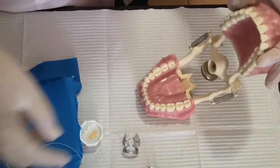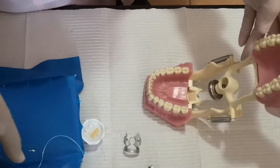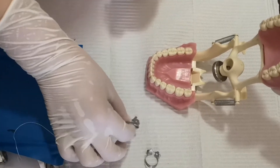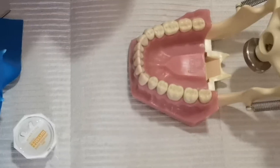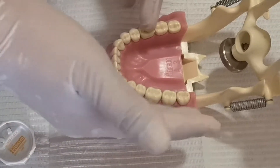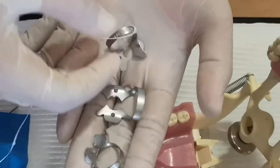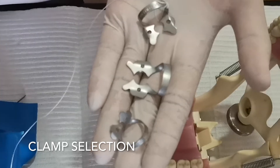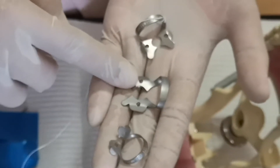Now I'm going to demonstrate how to do it on a molar or premolar — on the posterior tooth. For example, I'm going to do it on tooth 36. First, make sure it's clean. Next, select from your clamps. I have three clamps here, and the best clamp that will fit the mesiodistal width of this molar is this one.